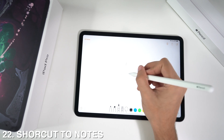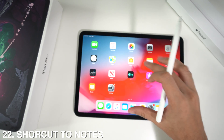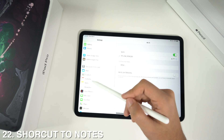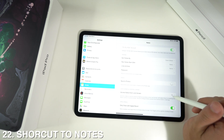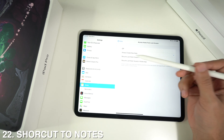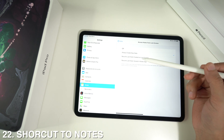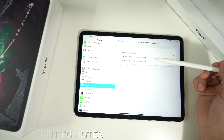If you tap the screen with your Apple Pencil, it will automatically take you to Notes where you can draw. To access this feature, go to Settings, scroll down to Notes, then scroll down again to 'Access Notes from Lock Screen.' You'll have four options: Off, Always Create New Note, Resume Last Note Created on Lock Screen, and Resume Last Note Viewed in Notes App — select whichever you prefer.